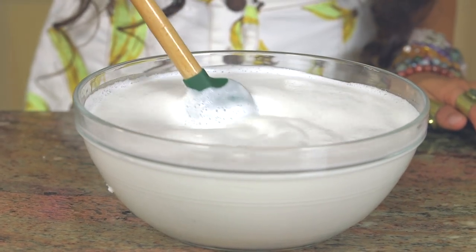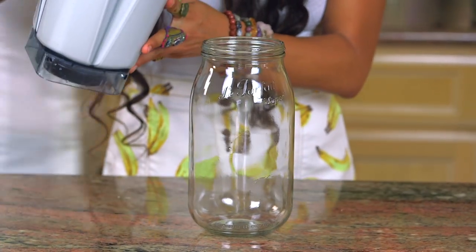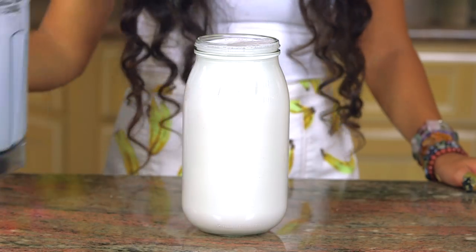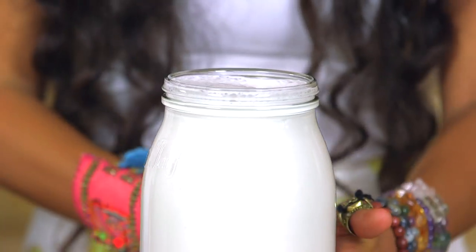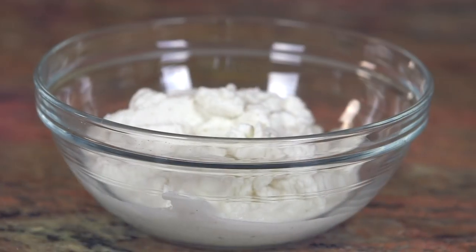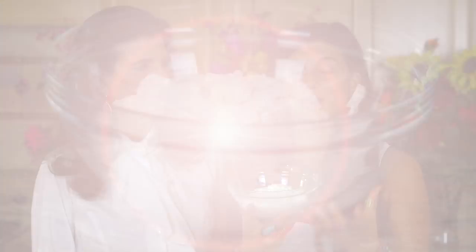After you strain out the pulp, what you are left with is a beautiful, delicious, creamy, cruelty-free, raw vegan nut milk. Keep in mind this is almond milk, but you can do this with cashews, macadamia nuts, Brazil nuts, and so much more. You're going to be left with a bit of almond pulp, and there's so much you can do with it — you can make it into a nut cheese, a raw cream cheese, use it in a raw truffle ball, or add some raw cacao to it. You don't have to throw away your nut pulp. Perhaps we'll show you how to use it in a future video, so hang on to your pulp.